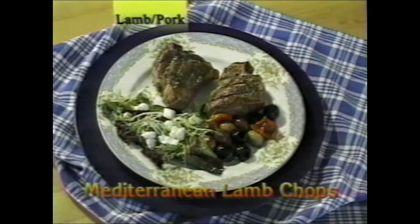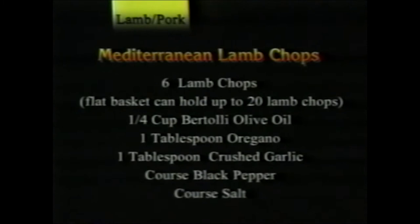Mediterranean lamb chops shown served with a combination of olives and a salad topped with feta cheese. Cook them in the flat basket — make sure the lid is tight. You can make up to 20 in one basket, though this recipe uses six.